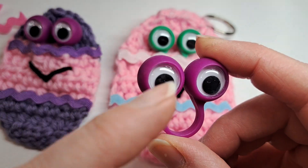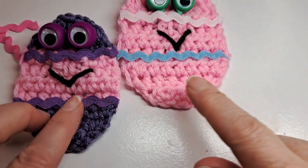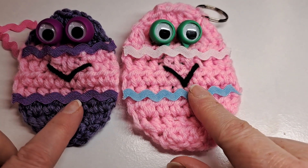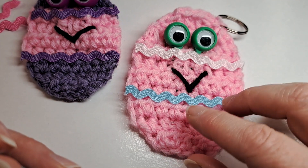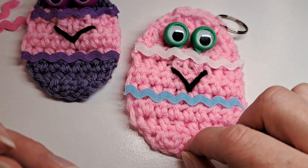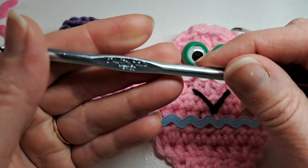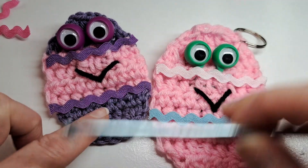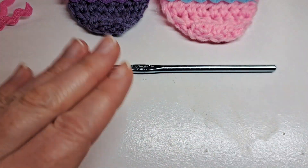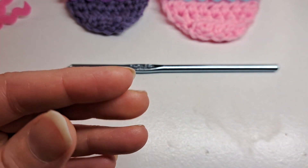I purchased the googly eyes off Amazon — they come in a variety of colors. You're going to need some hot glue and a hot glue gun to attach the rick rack. This one is done with a J hook and this one is done with an H hook — same pattern, same amount of stitches. And of course you're going to need a tapestry needle to weave in your ends, and a pair of scissors.